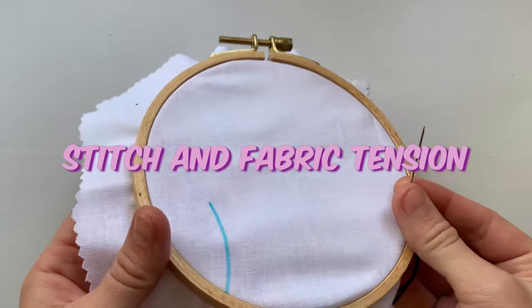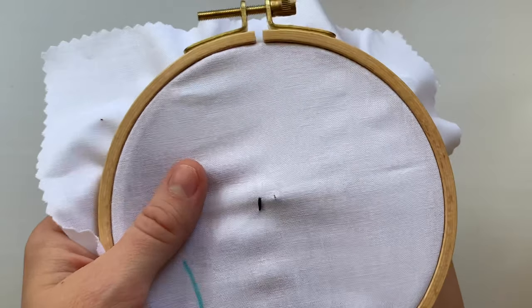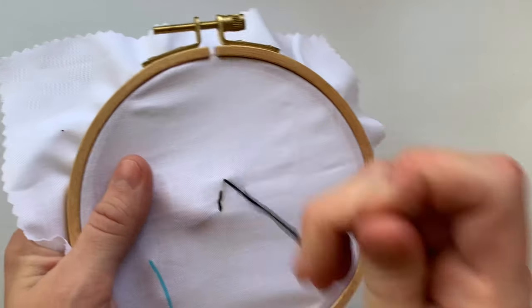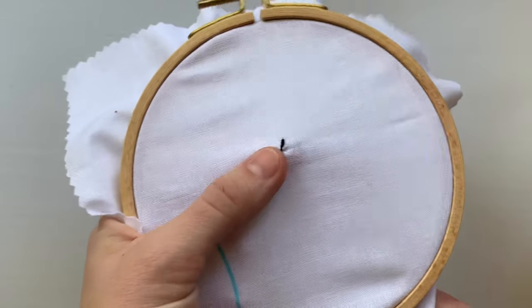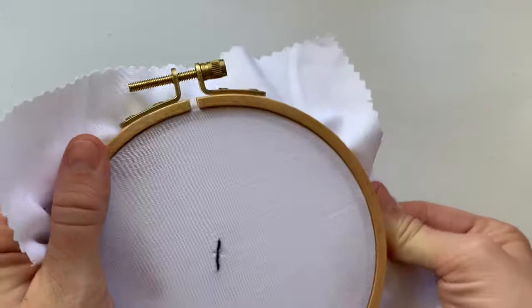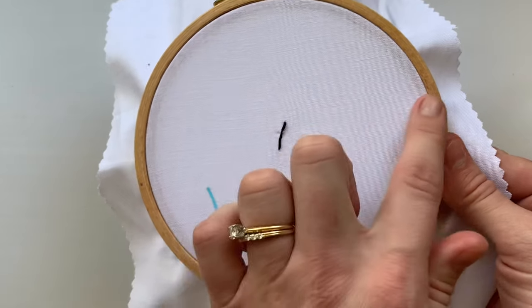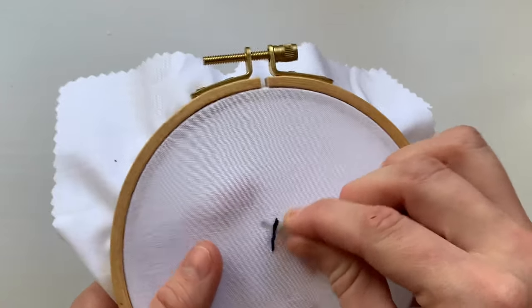The next thing I see people doing a lot is not pulling their fabric super tight and also pulling their stitches way too tight. When you're first getting started, it's hard to figure out how tight you should have things. When you end up stitching really tight, you end up warping the fabric and then your stitches look all weird and uneven. I highly suggest before you start making sure that your fabric is very secure in the hoop — you want to pull it completely tight, but without warping the grain of the fabric.